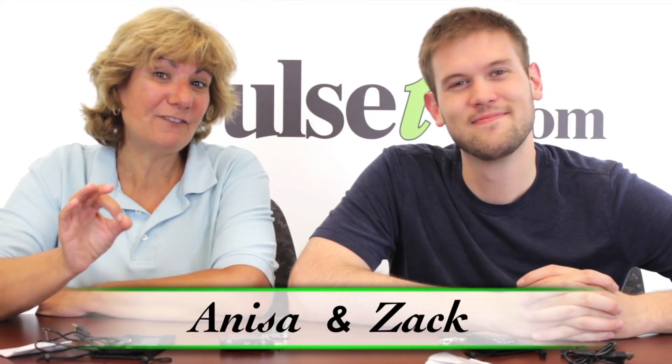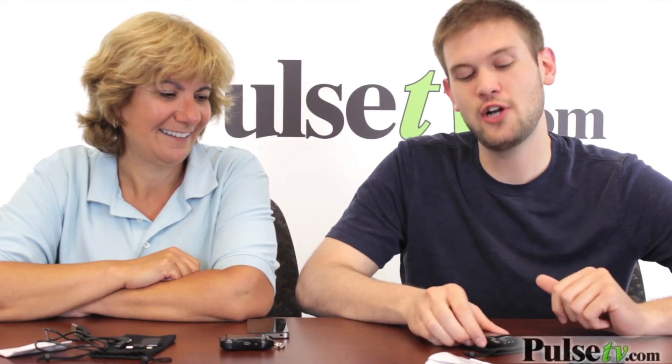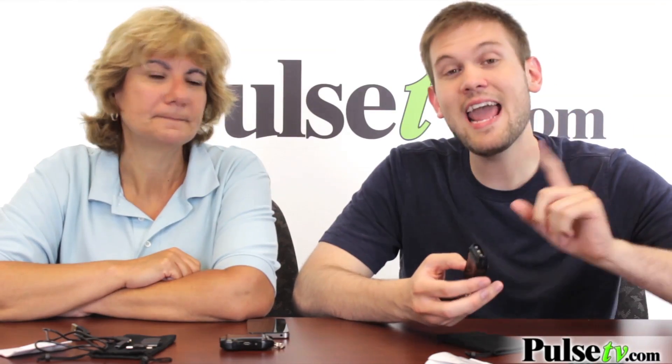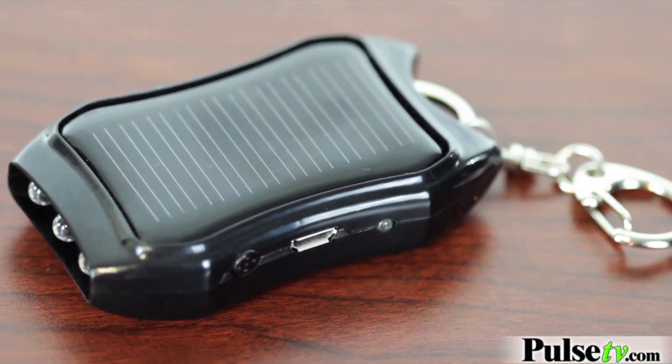Hey, it's Anissa and Zach, and today we've got for you our eco-friendly solar charger. What's great about this charger is that it can charge virtually any electronic device, and you can charge it itself in two primary ways.